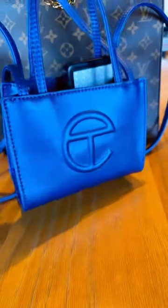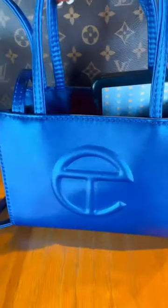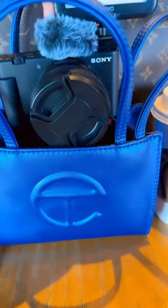I finally found a use for this mini Telfar bag. I had a medium-sized orange I handed over to my niece. I tried to give this to my daughter and she kindly gave it back to me, complaining about the longer strap.